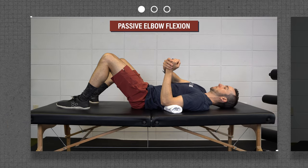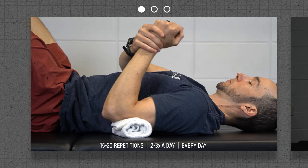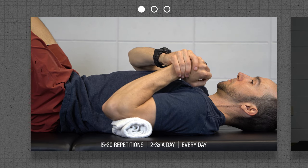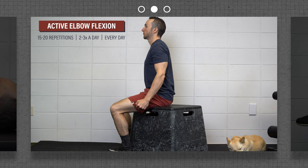Passive elbow flexion: use your other hand to bend your elbow into as much flexion as tolerated. During each repetition, hold that end position for two to three seconds. The goal is to keep your involved side as relaxed as possible and let your other arm do all the work. Active elbow flexion: actively move your elbow through your full range of motion, placing an emphasis on trying to bend the arm as far as you can.